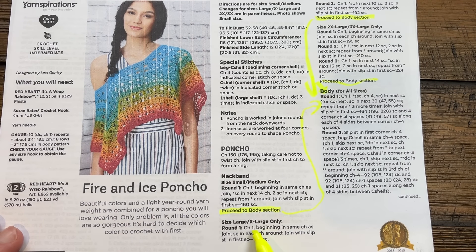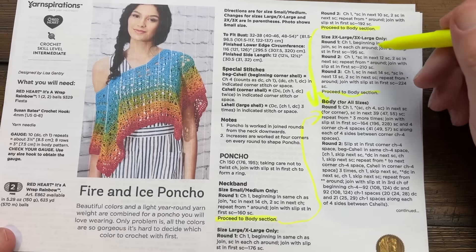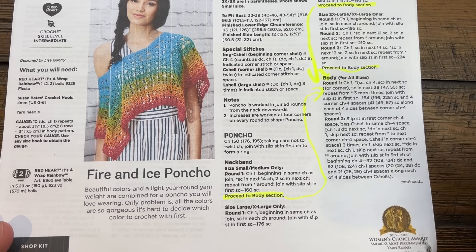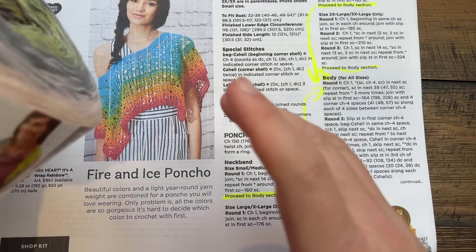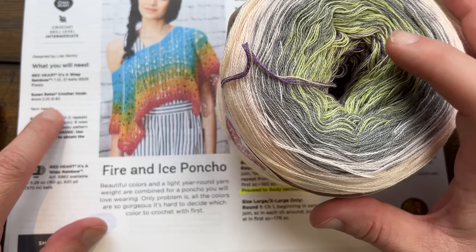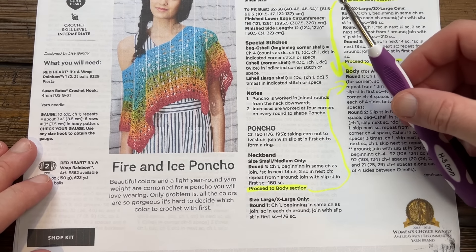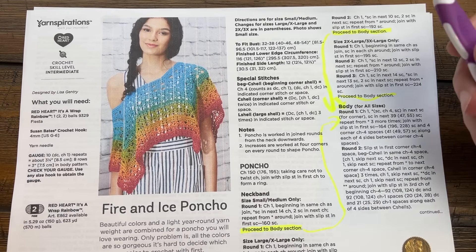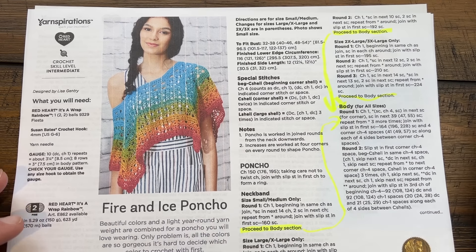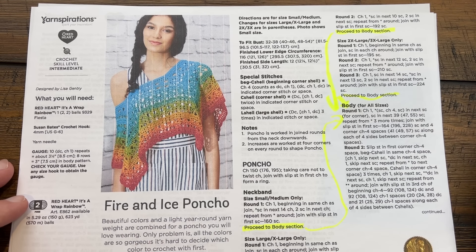Keep in mind that round one for the large and extra large size is slightly different than the two extra large and up. This is using Red Heart It's a Wrap Rainbow yarn with a 4mm size G6 hook. On camera today I'm using some Caron Jumbo yarn with a 5mm size H crochet hook, just to keep the colors from changing on their own, since people get frantic when the colors start changing. So without further ado, let's get into this and begin.